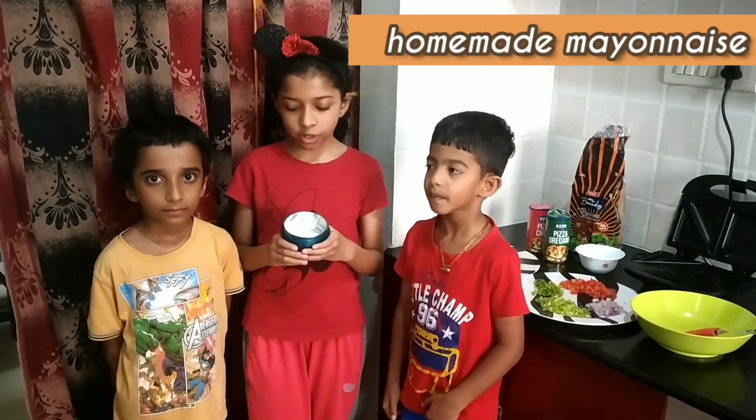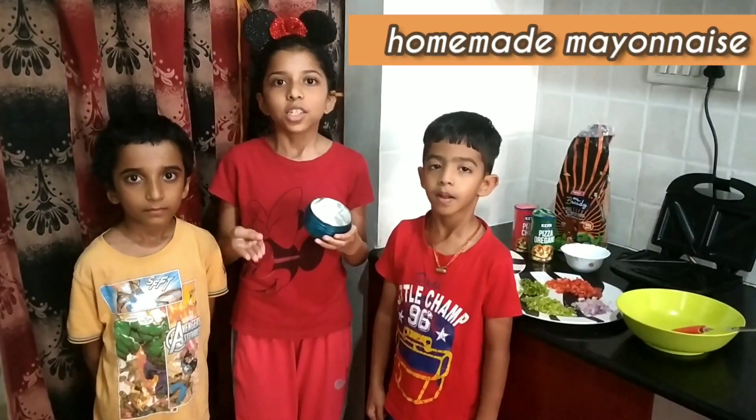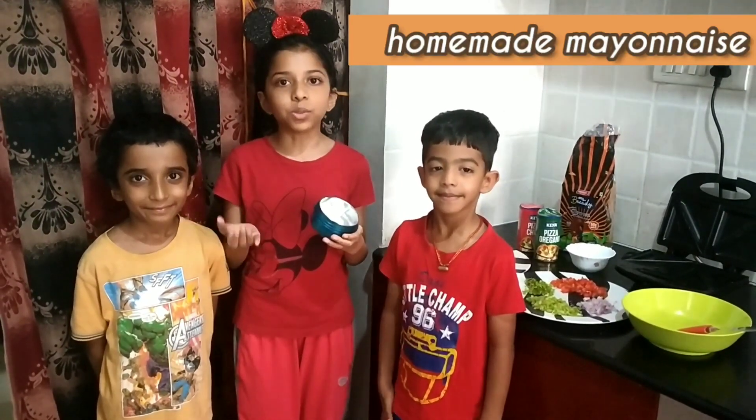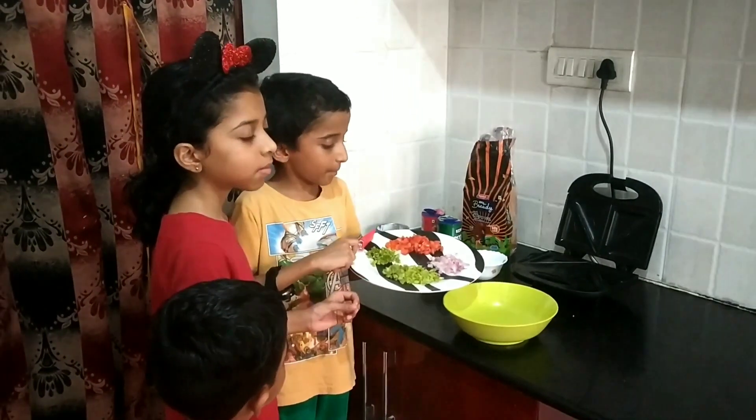To make homemade mayonnaise, you need egg whites, oil, salt, sugar, some lemon juice and garlic. Then grind them all together to make this. Now, let's start making.